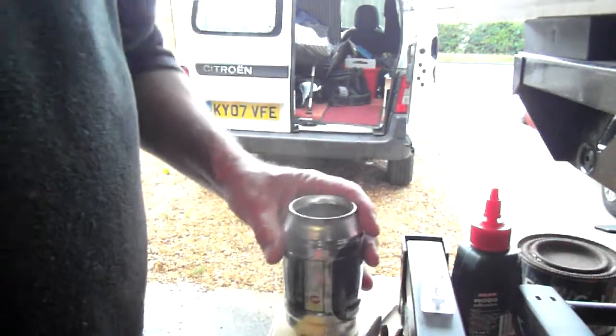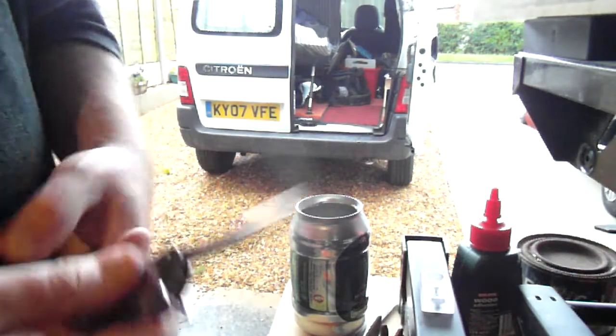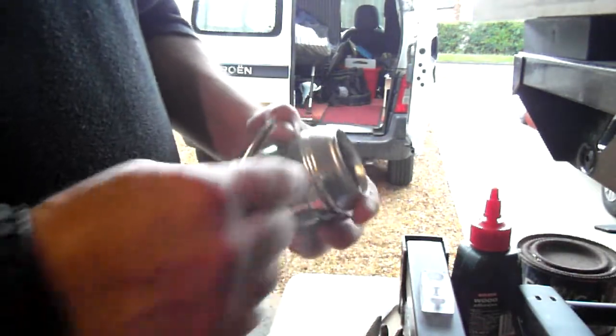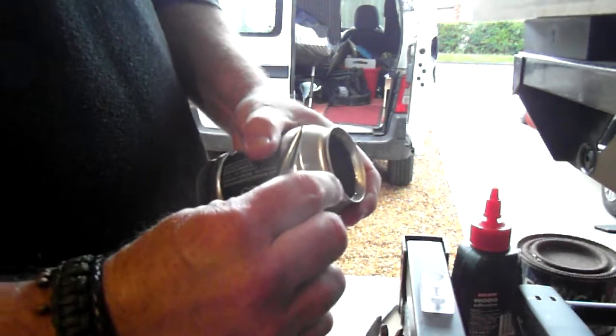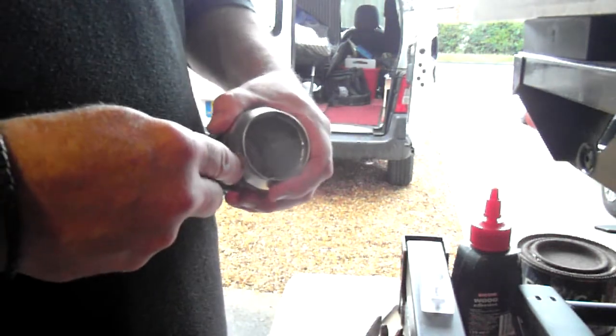It doesn't have to be neat, it can be rough. Take a marlin spike, screwdriver, point of a knife, or anything, and just around this rim here where it lifts — about a centimetre from the top — just make a series of holes.